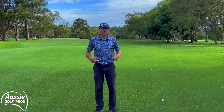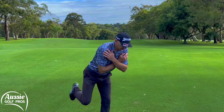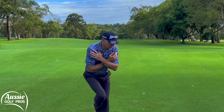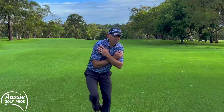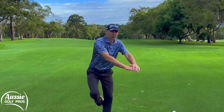So to get the hips mobilised a little bit more, we're going to do something called stork turns. Get into golfing posture, up on one leg, pop the foot behind your knee, and let's get the knee moving around and let's get those hips cranking backwards and forwards — really get some rotation. If you struggle with your balance on that, just start with holding a golf club and then get some support that way.